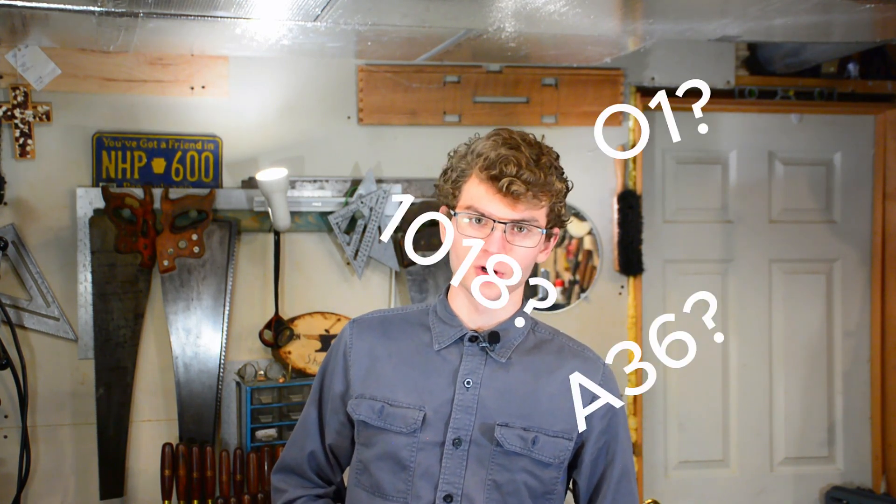Let's face it, steel terminology is confusing. One moment I think I understand it, and then how are grades A36 and 1018 pretty much the same thing when their names are so radically different from each other? In a comment, I was asked to make a video about different steel types, something that up until this point I only vaguely understood. So by combining my prior knowledge with additional research, I will be attempting to answer the question of how steel grading works.